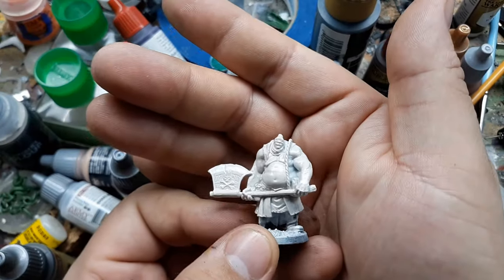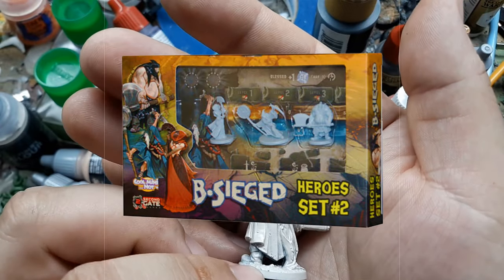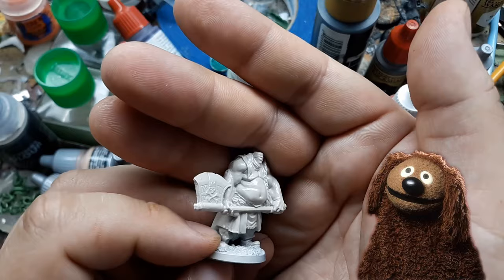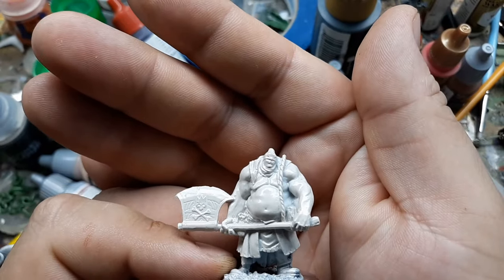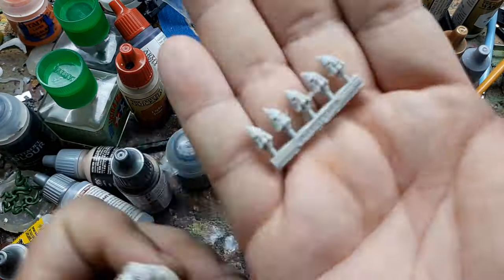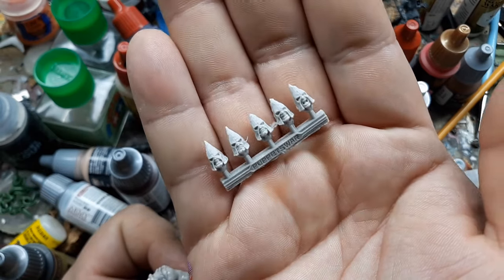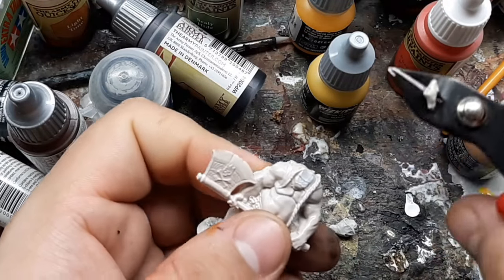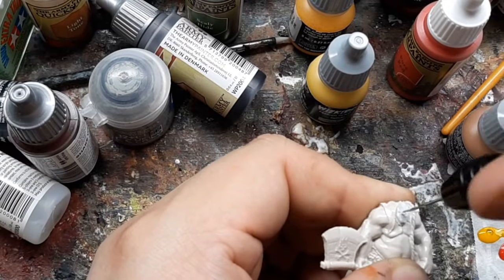This is Rolf the Executioner from the Besieged Heroes set number two box. I got this guy on sale for really cheap and I like everything about the mini except the face, so I'm going to replace it with a cultist head from Puppets War. A quick decapitation for the executioner and then I hollow out the neck area to fit the larger head.